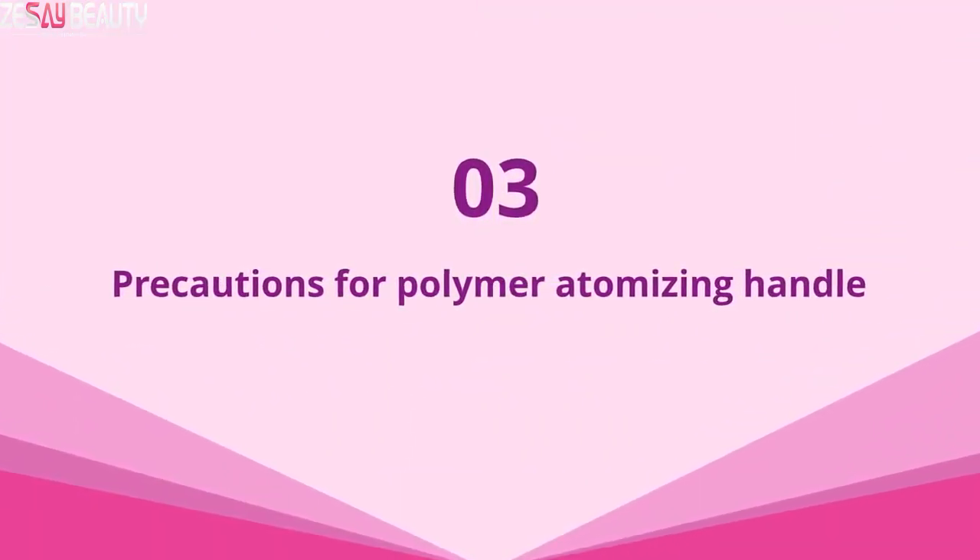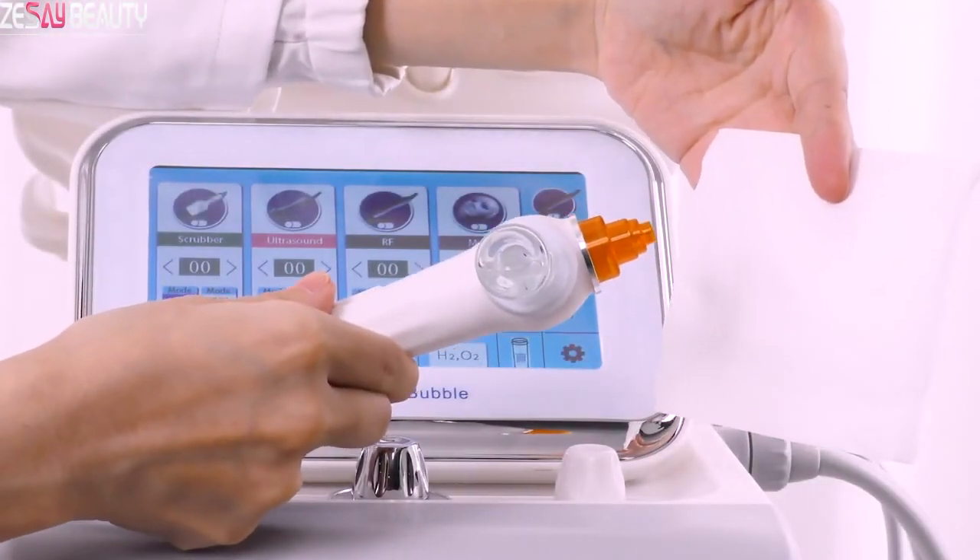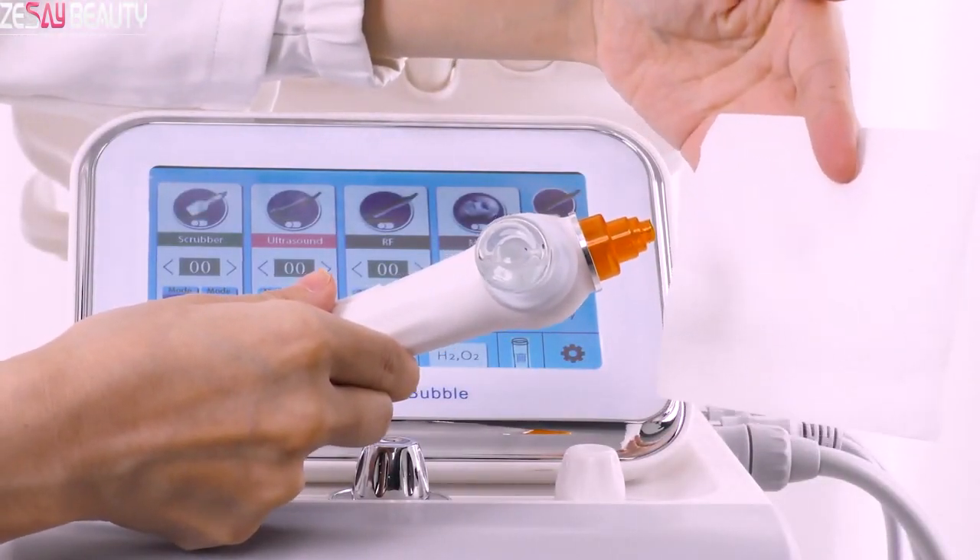3. Precautions for the polymer atomizing handle. If the handle does not spray, try to clean the needle.